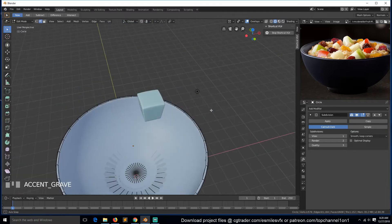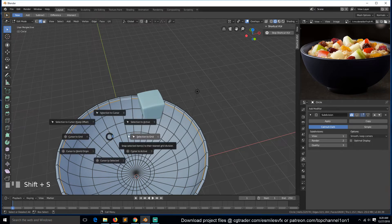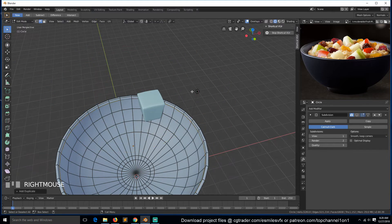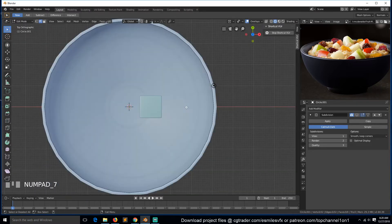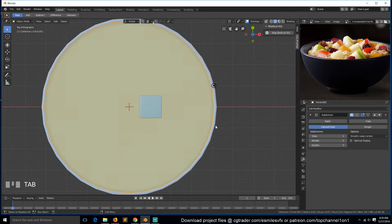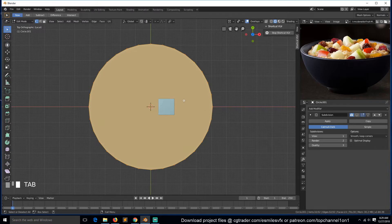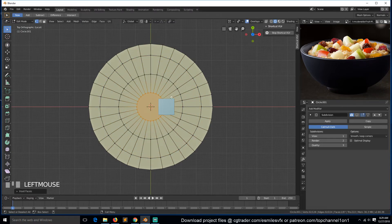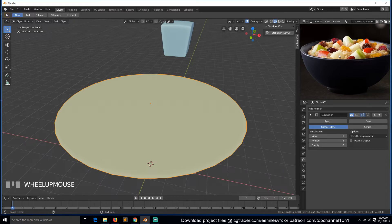Let me first turn off the subdivision surface. Select one ring like this - you can see the shortcut I'm using here - then Shift+D to duplicate that ring. I just want the curvature of this ball, then P to make it its own object. Then we can select everything, hit F to fill it with one n-gon. Maybe we can just insert, insert, until we have something like this. Now we're going to use this to distribute our apples and raisins as particle instances on this object. But it's too flat, so we can add a displacement deformer, and we need to create a new texture.